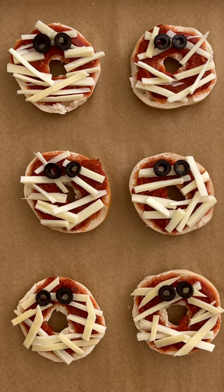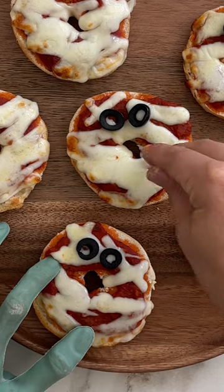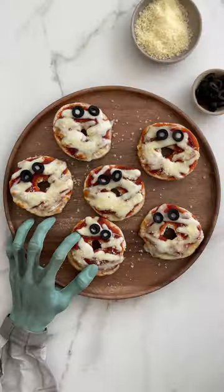I'm going to pop these under the broiler for about five minutes until the cheese is melted, and then sprinkle a little grated parm on top.